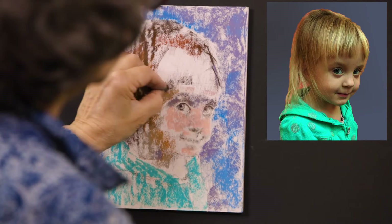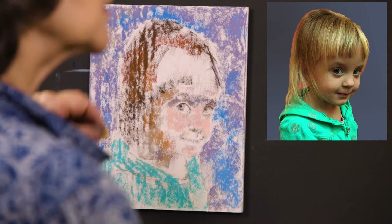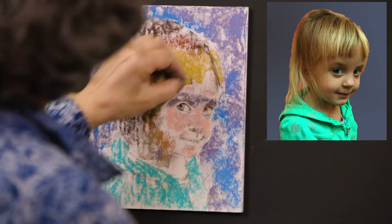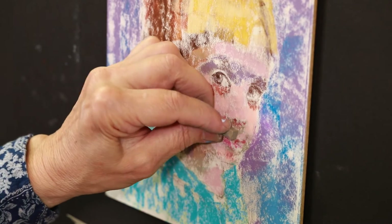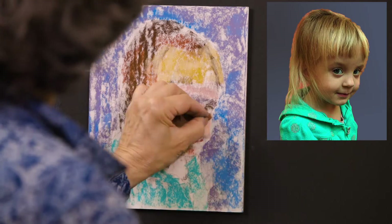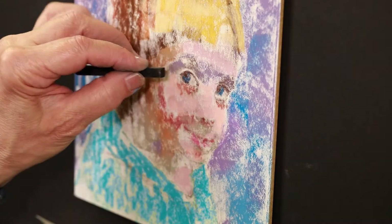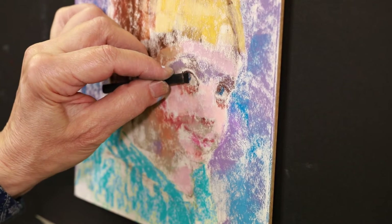I am also laying in a general value and color for the light parts of her face across the cheeks and nose, and the golden tones of her hair. Next, I indicate the shadow under her nose, the upper lip, and the shadow under her lower lip. These are key shapes that create a likeness. I will keep coming back to the eyes to add more detail as I go.